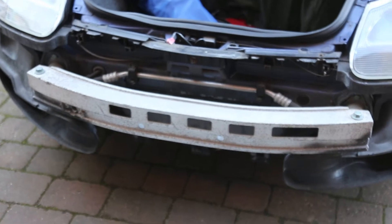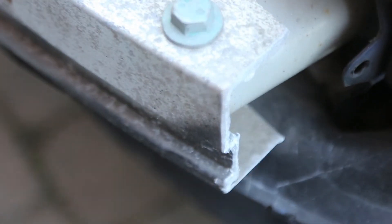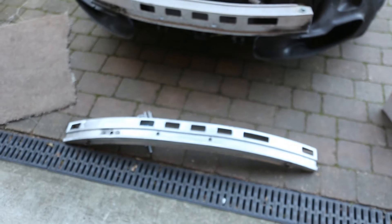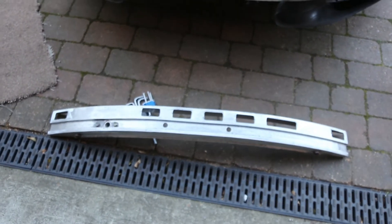When you look at the edges you can see the roughness where someone's used an angle grinder or saw to cut it. And this is the replacement one here.